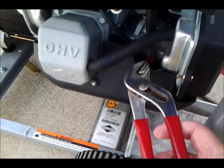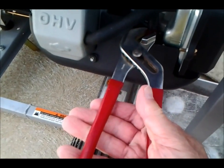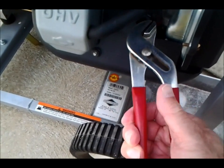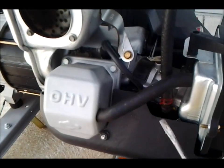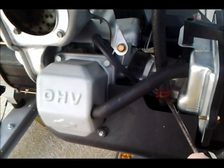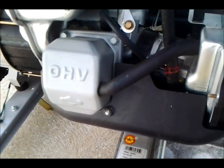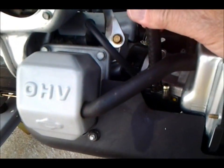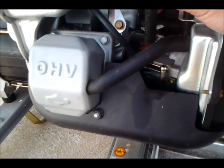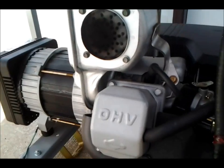The gas line comes down and connects into the carburetor here, held on by this one hose clamp. So just simply grab that with pliers or water pump pliers in this case. Slide this back. I'm doing this with one hand, so use a screwdriver, maybe try to pry it up. Need to use two hands, probably. Getting some leakage, not a whole lot though. Now we're ready to cut it.